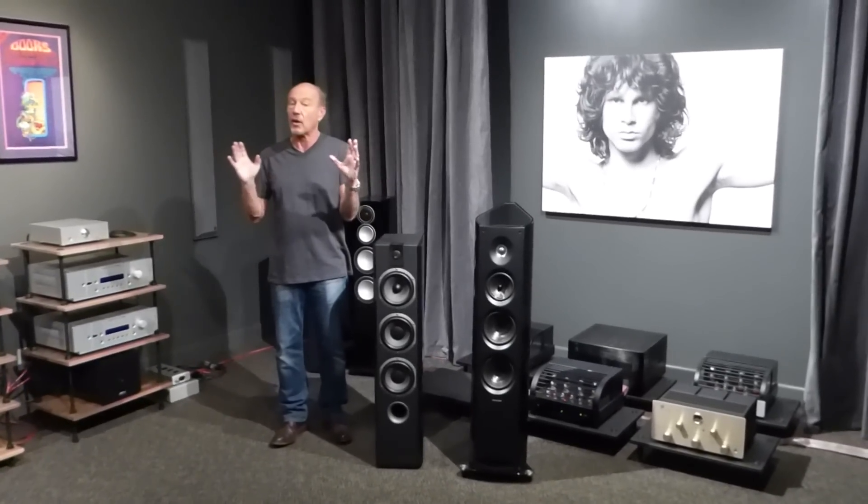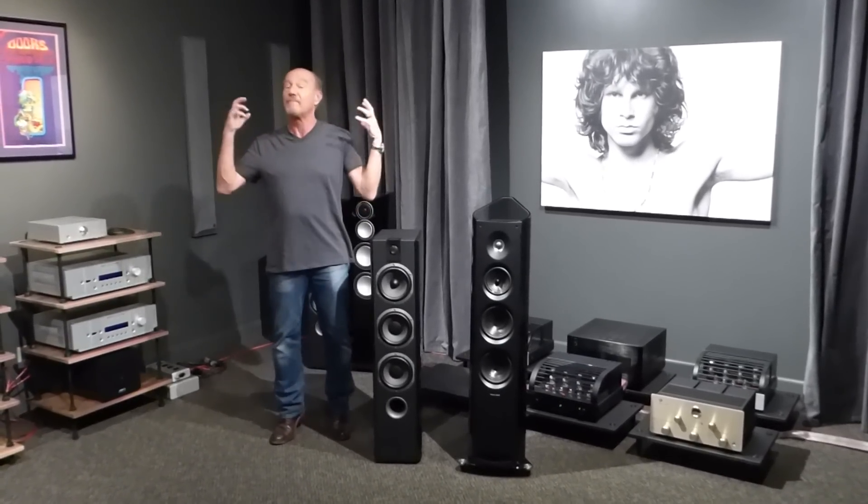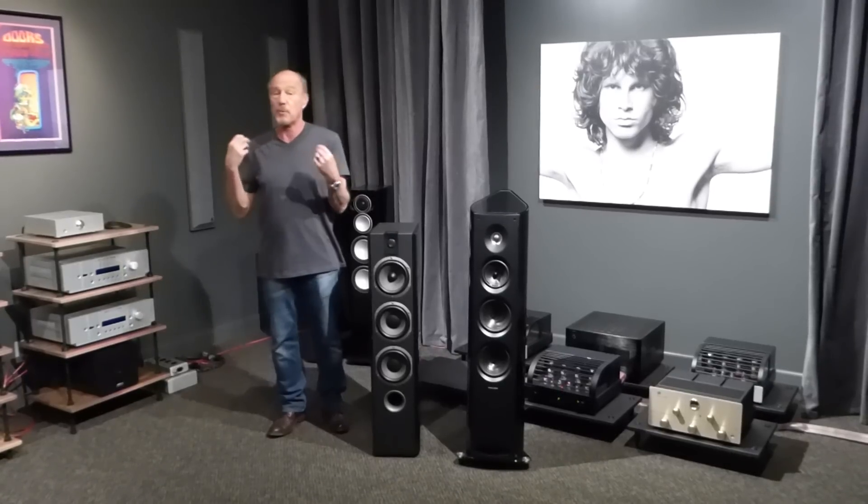Hi, this is Kevin Diehl from Upscale Audio, and today I want to talk to you about one of my favorite things — French stuff, French speakers.